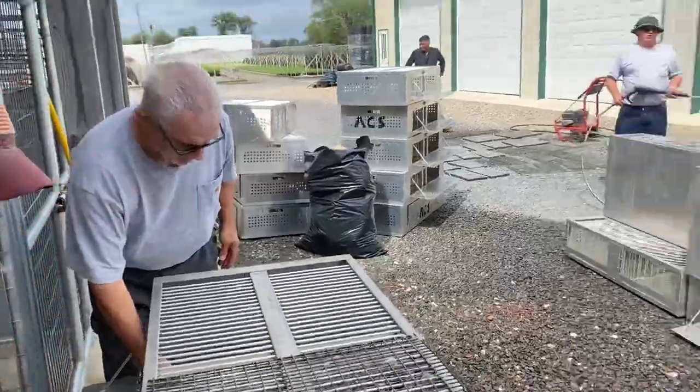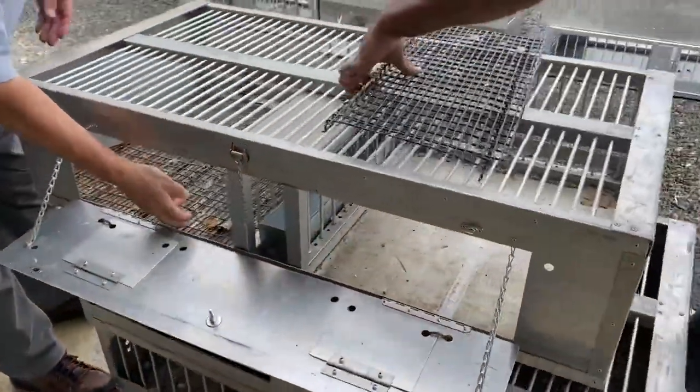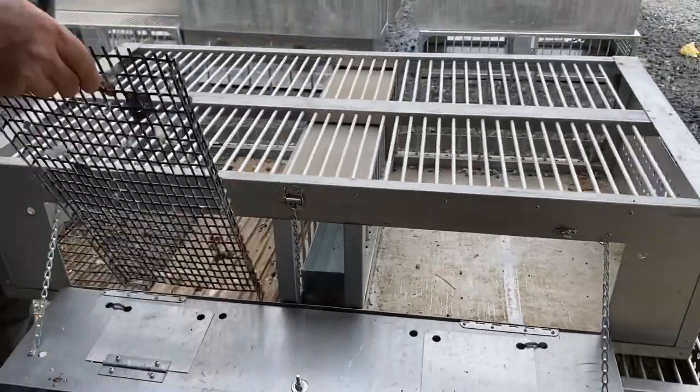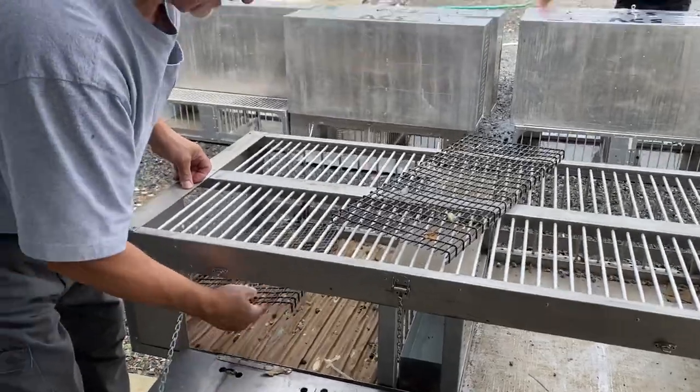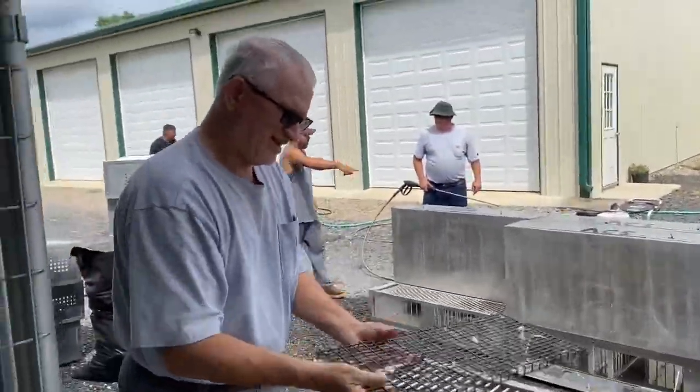So we got wire grids, we'll put a little paper on it as well to do the racing, and then we pick up. This is Steve, the man.